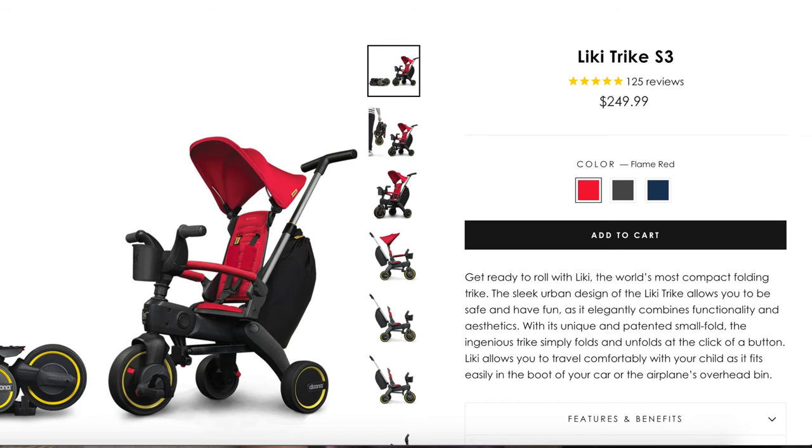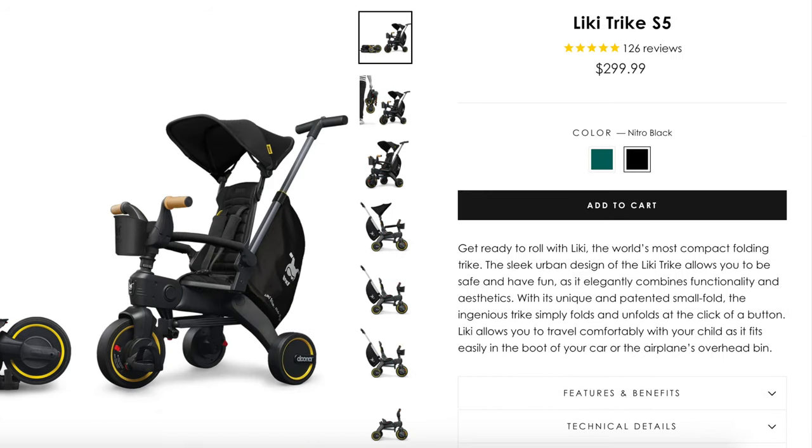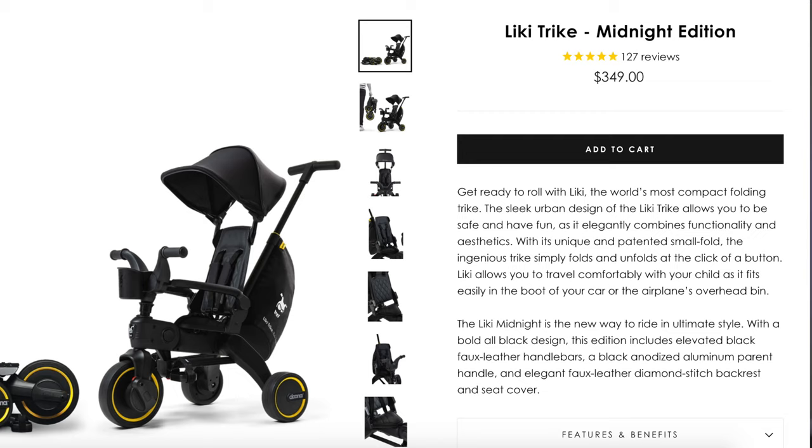The Duna Leaky Trike is advertised as a tricycle that grows with your child from 10 months to 3 years old. It's quite pricey, with a starting price of $250 for the S3, $300 for the S5, and they recently released another version called Midnight for $350. We do own the Duna car seat and stroller, so I already have a good impression of the Duna brand and I'm very happy with the quality of it.